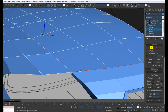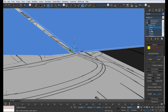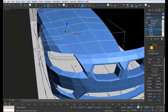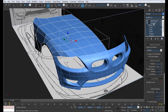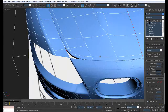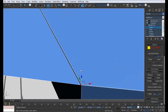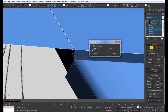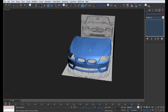Chamfer to 0.01. Select the same edges you selected before - loop. There we go, and just shift and pull them downwards like so. This is what you get. Loop this here and chamfer to 0.01. And you get that.